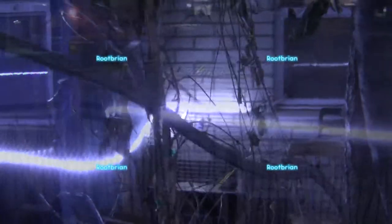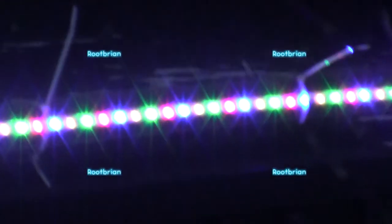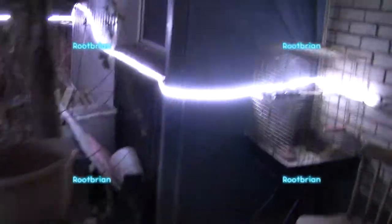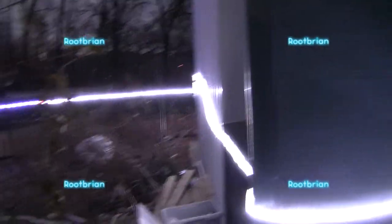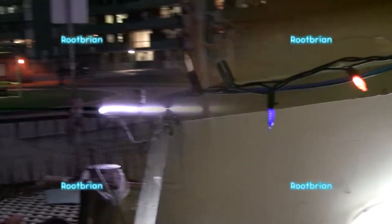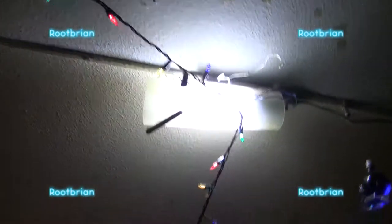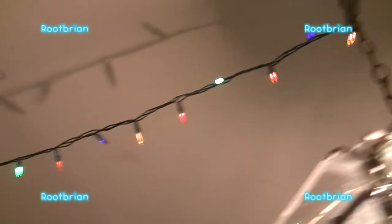Pretty much speaks for itself. And there you have it, simple as that. These lights, along with that cheap IKEA lamp that was on the ceiling that I made myself.